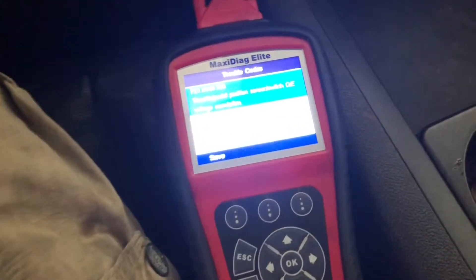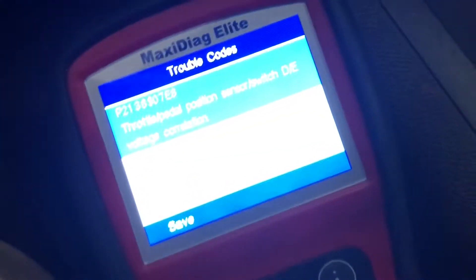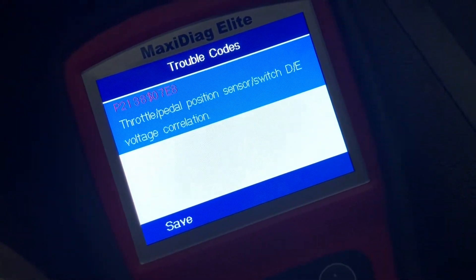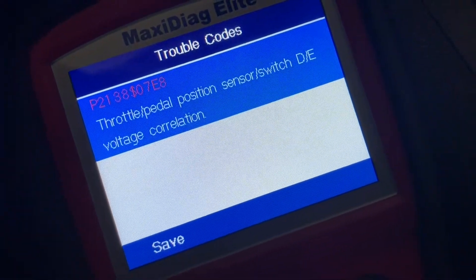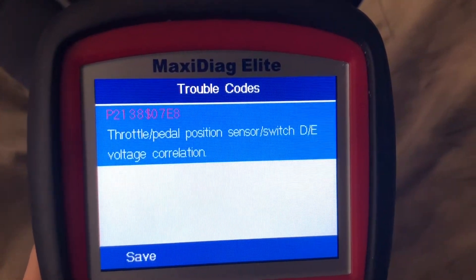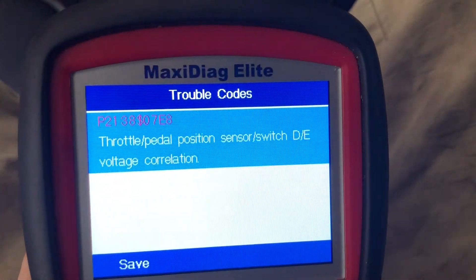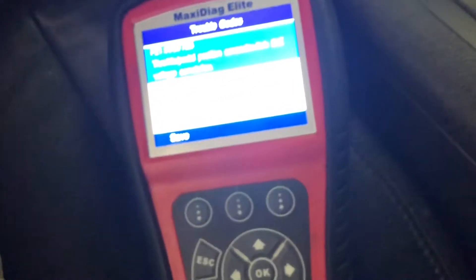Welcome back to another episode of Diagnostics Done Right. We're here in a 2010 Chevy Tahoe, the two-wheel drive. She's already on drive. We've got a throttle pedal position sensor switch voltage correlation code. So that's where we're going to check — we're going to pop the hood and go to that throttle position sensor and test that real quick.